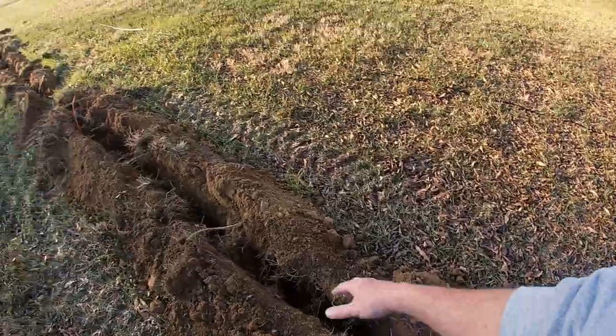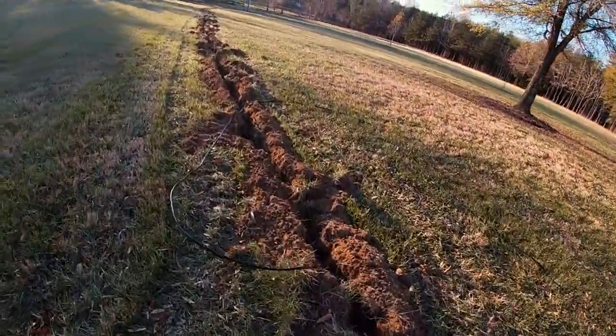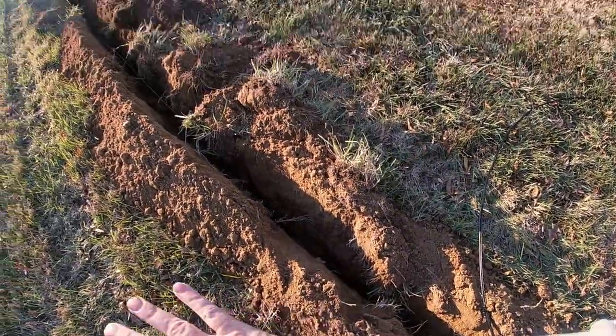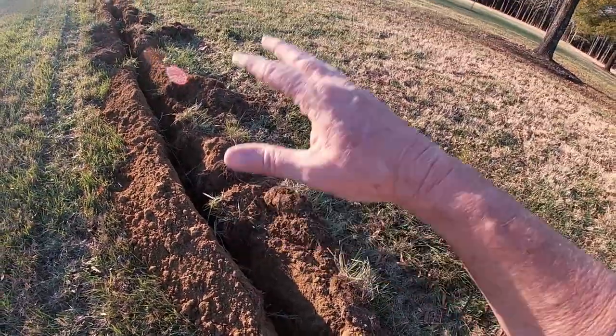This has worked out fantastic. I've got about a foot-deep ditch. Let me show you where I've already pulled the line — I'm down about a foot. I'll take the tractor here in a few minutes to backfill. I'm going to leave this mound up for it to settle over the winter.